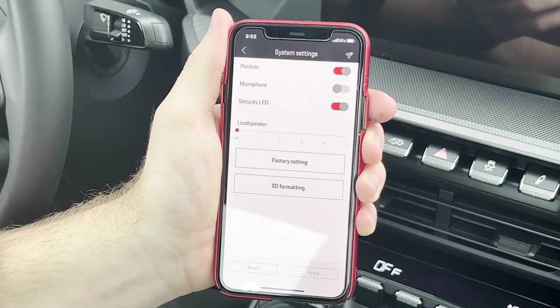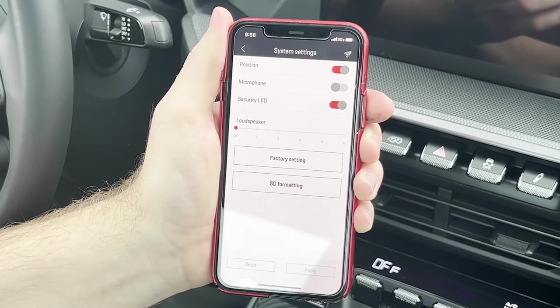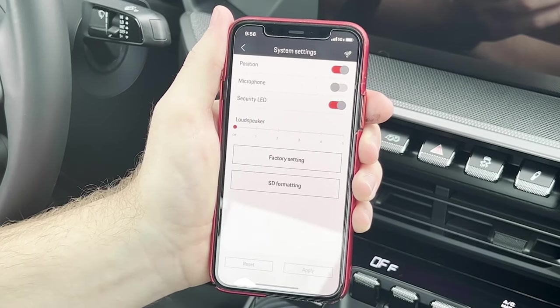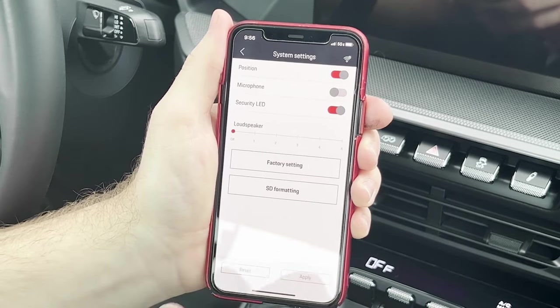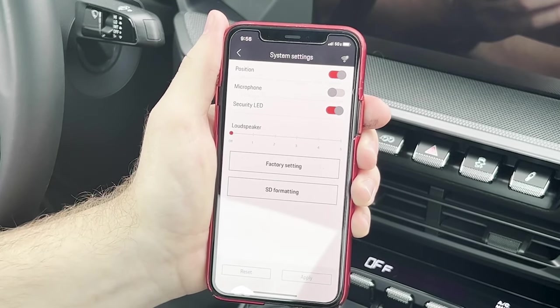Other settings you can customize would be the microphone being enabled or disabled to record audio inside of the car, the security LED that lets outsiders know that it is currently recording, and the speaker of the dash cam itself to verbally announce different driving modes and recording. I can also come here and wipe my SD card or reset the dash cam entirely.